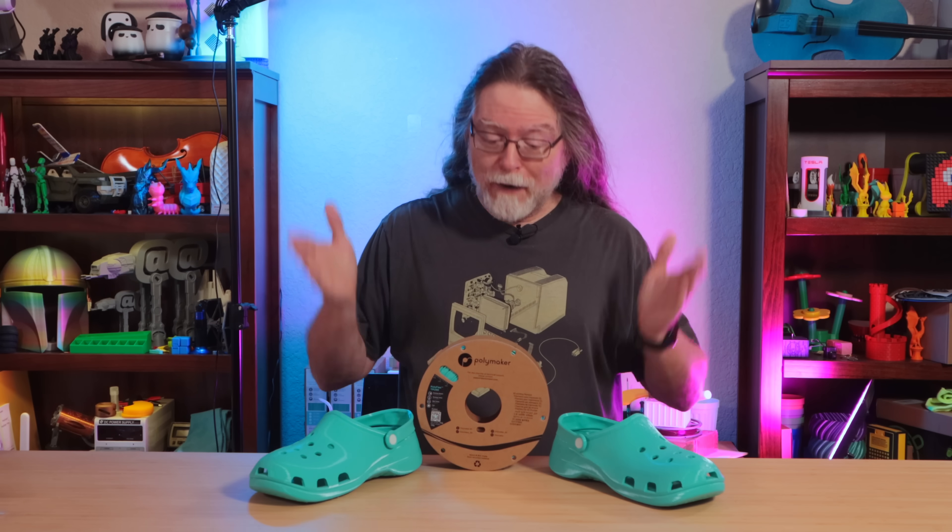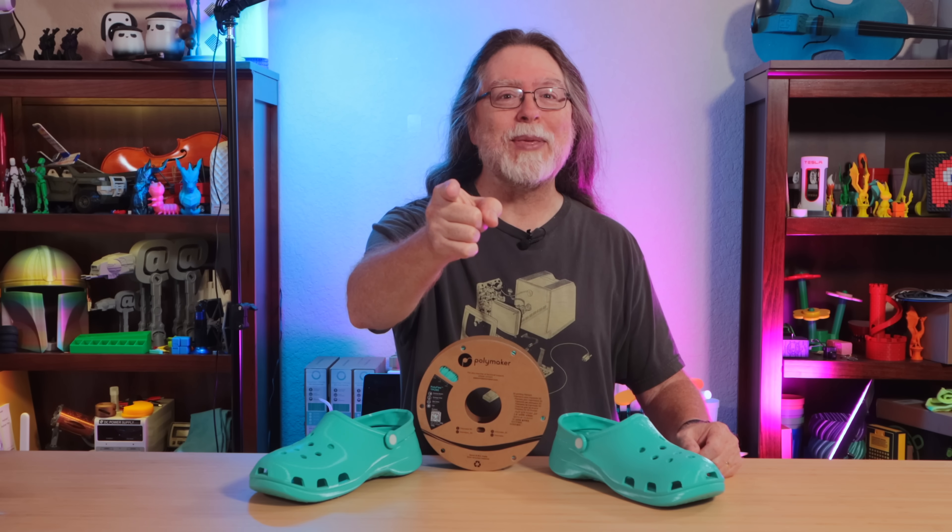After some partial successes, and several failures, and several spools of TPU, I finally have a pair of 3D printed shoes, and we'll talk about them right after this. I'm Brian, and you are watching BV3D.